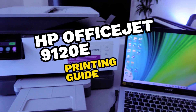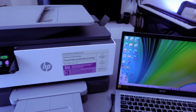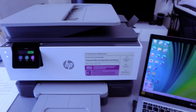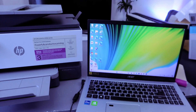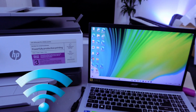This is the HP OfficeJet Pro 9120, a multifunctional printer — you can copy, scan, print, and fax with it. Someone asked how to print documents from a computer to this printer. First of all, you need to make sure the printer and your computer or laptop are connected to the same network.